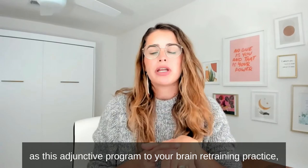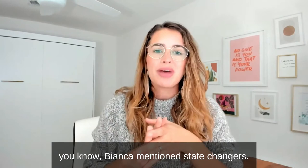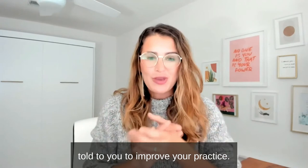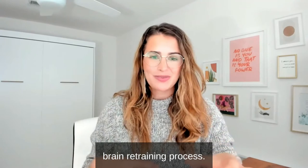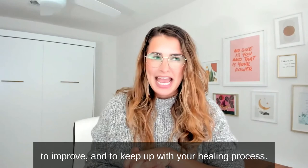Elevate is designed as an adjunctive program to your brain retraining practice, so you can keep that up while using Elevate. It gives you all of these tools to really expand your practice. We also go through neural nuggets — bite-sized pieces of information to improve your practice. All of the language and tools we use are conducive to your brain retraining process. We use NLP and specific language to help you improve and keep up with your healing process.